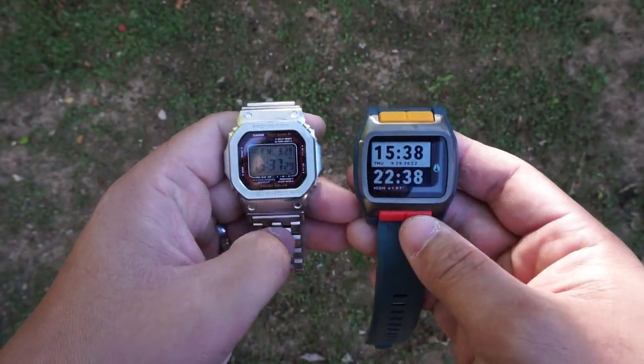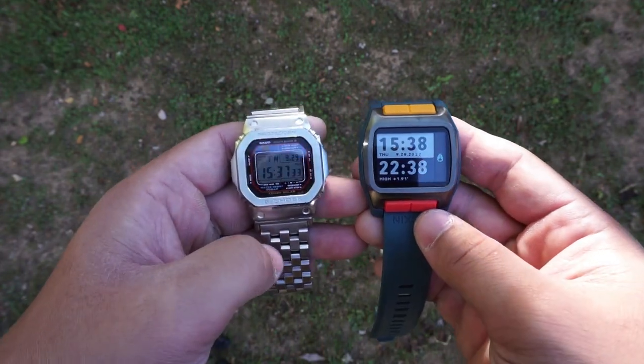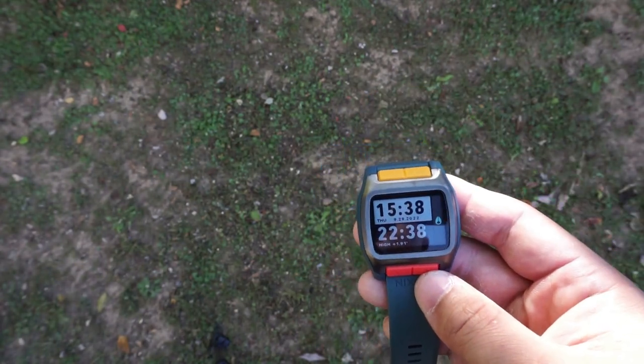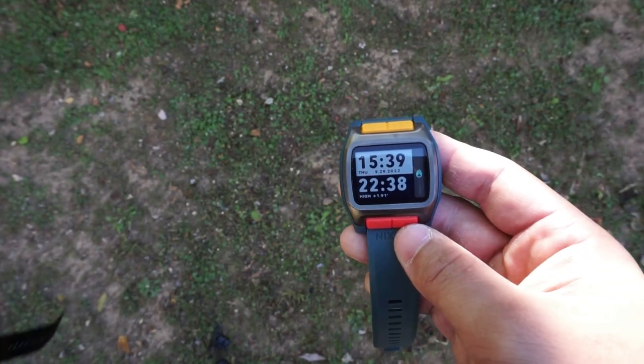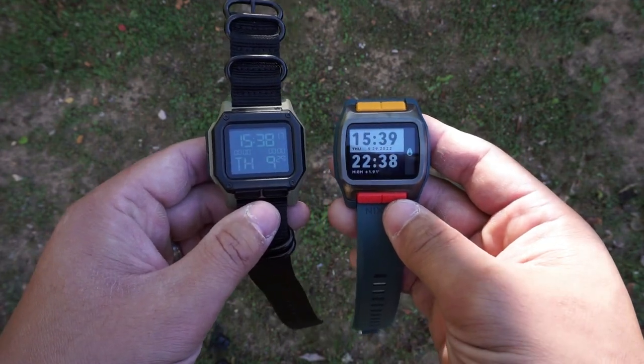Here is the size difference — not off by a lot, but there is a little bit of a difference. And for those of you familiar with Nixon, here is a side-by-side with the Regulus, which has very similar dimensions.